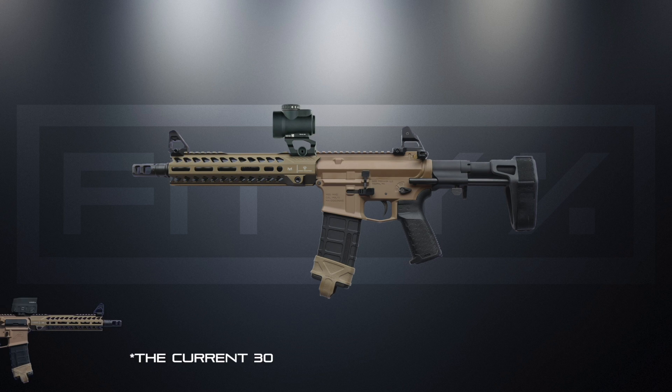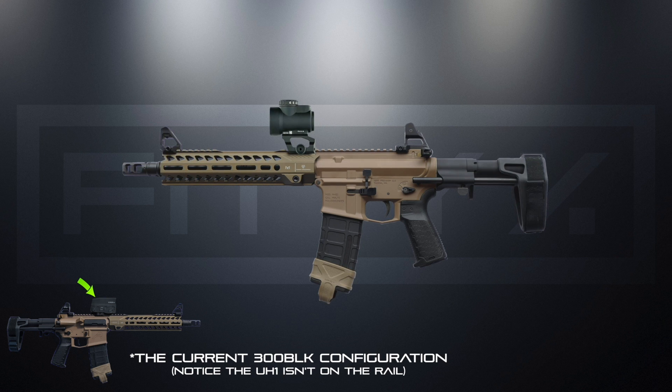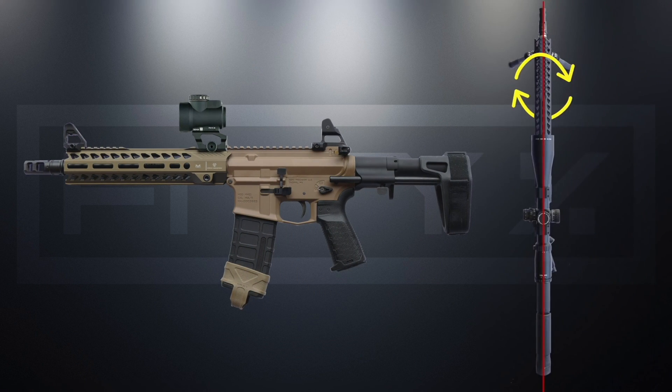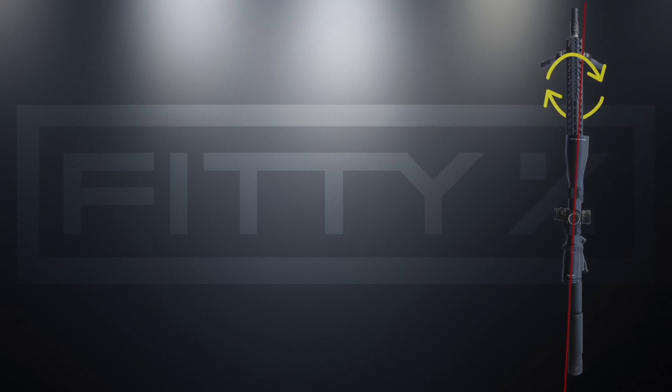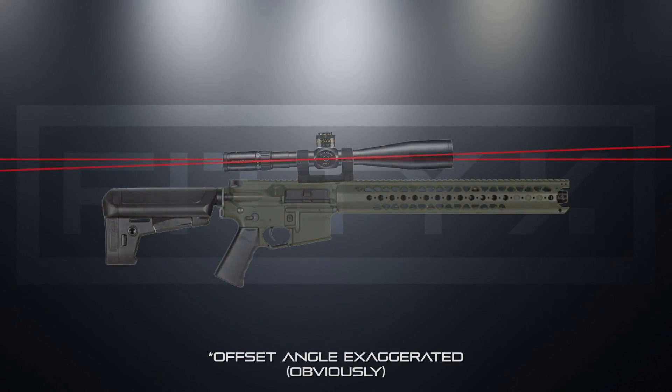Anytime I've posted this picture in a Facebook group I always get the same comment posted several times — they comment on the fact that I've mounted this MRO too far forward and on the handguard. I understand why I get this comment, and I went over the reasons in the AR scope mounting video: the possibility of the handguard rotating, or the movement from heat expansion rates of the dissimilar metals.